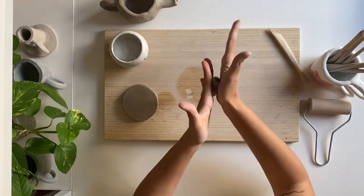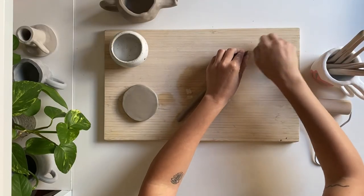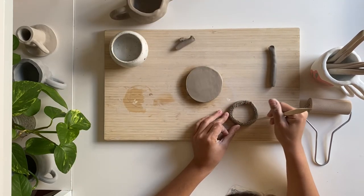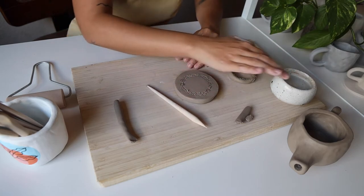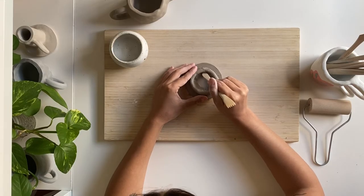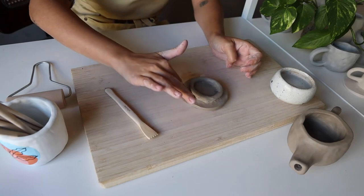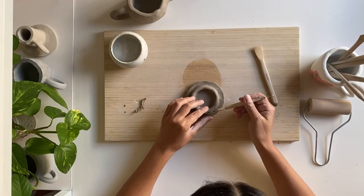Using some of the leftover clay from your slab, roll out another ball of clay, and then roll that ball into one more long coil. We'll shape this coil into a ring that can fit snugly inside the top of your teapot, using your teapot as a reference. Then we'll score our coil and our lid and attach the coil to the lid. Blend the coil with your spoon tool. Feel free to check to see if your lid fits inside your teapot — if not, grab your trimming tool and trim the sides of your coil.